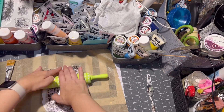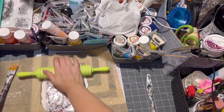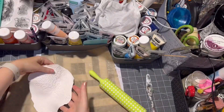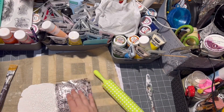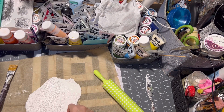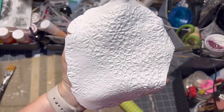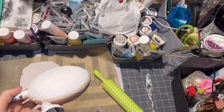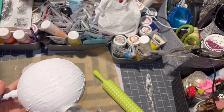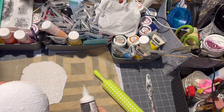Then apply the stamp onto it and make sure you use good pressure so the image transfers onto the clay. To attach it to the ornament I used express glue, which works very well with clay.